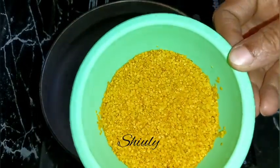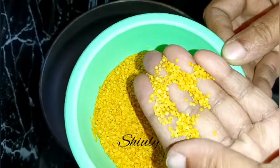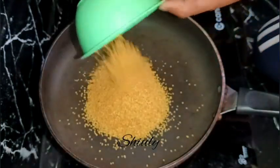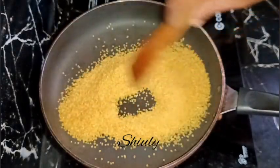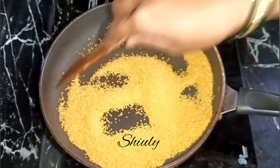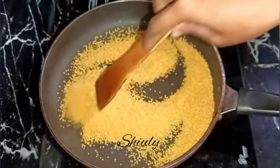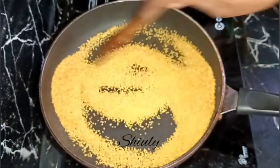I'm taking 50 grams of mustard lentils — that means split mustard seeds. If you don't have these, you may take whole mustard seeds. I need to roast them for about two to three minutes on medium to low heat to remove the moisture. This process will increase the shelf life of our pickle so it lasts for about one year.